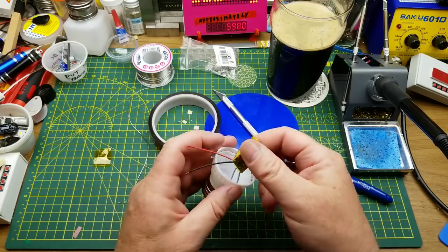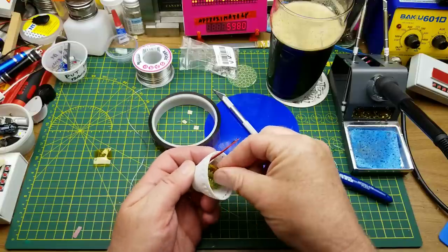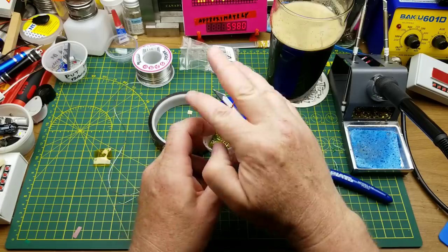Don't laugh — I can pretty much guarantee that there's stuff in your house right now that you bought at a dollar store that has exactly that on it. It'll be fine.